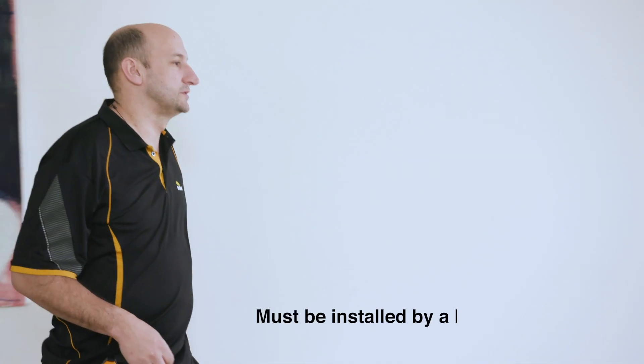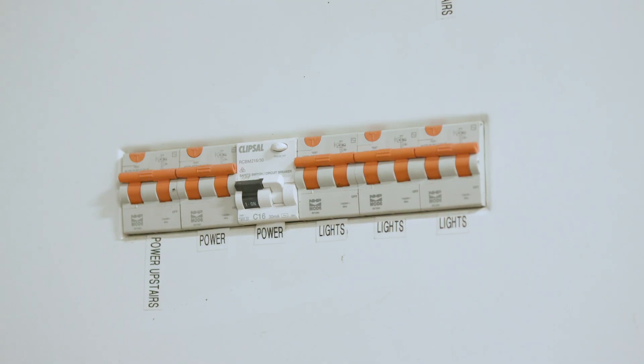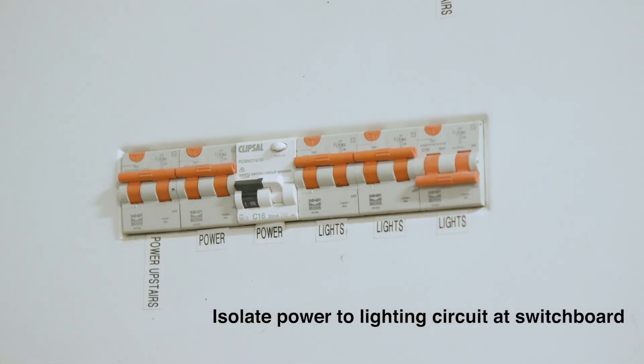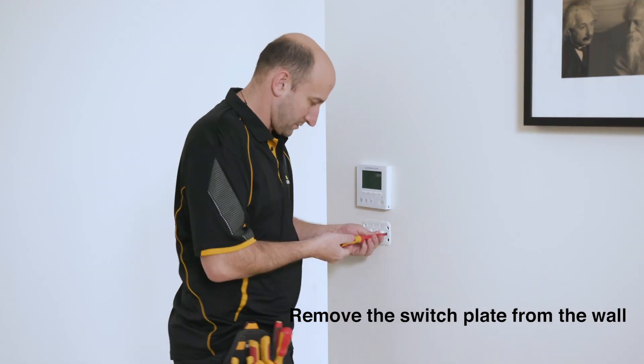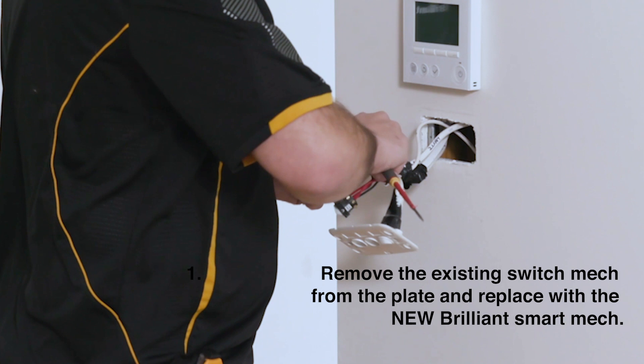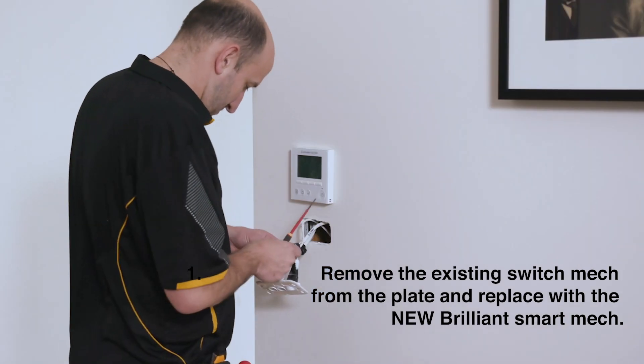Installation is simple — let us show you how it's done. Firstly, isolate power to the lighting circuit at the switchboard. Remove the switch plate from the wall. Remove the existing switch mech from the plate and replace with the new BrilliantSmart mech.